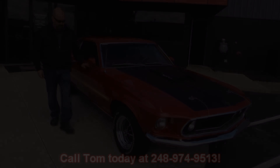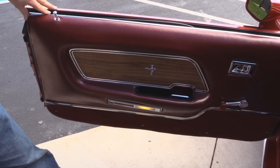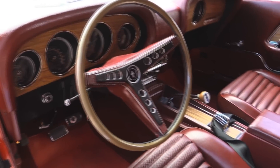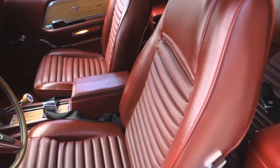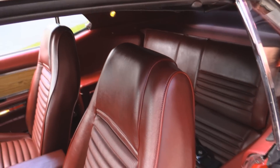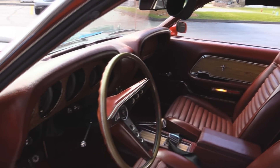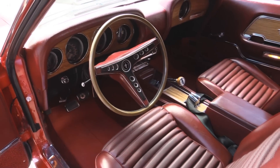Now let's check out the interior. The door panel looks original just like from the factory and it is beautiful. All the carpeting looks great. The steering wheel is in great shape. Center console with the four-speed shifter. The upholstery on the seats looks great. We've got seat belts in the front and the rear, and it is a fold-down back seat. The headliner is in great shape. The dome lights are working. Visors look good, the dash pad looks great. The gauges look great. Beautiful car inside and out.